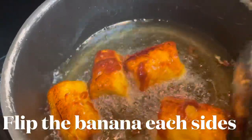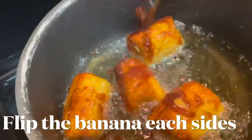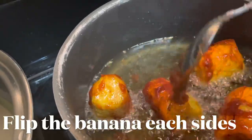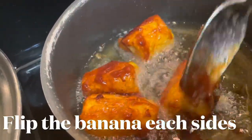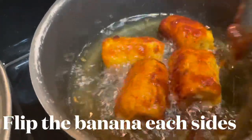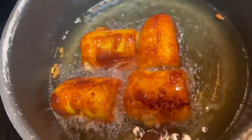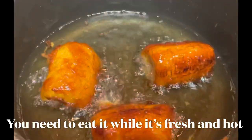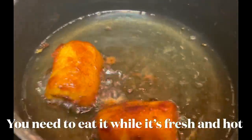Some brown sugar is easy to melt. As long as the fire is medium or slow cooking, you need to flip it and turn it so your banana won't get burned. It's already cooked — transfer them to a plate. See how the sugar goes into the skin of the banana.